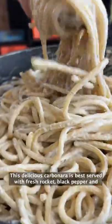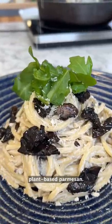This delicious carbonara is best served with fresh rocket, black pepper and plant-based parmesan. For the full recipe,